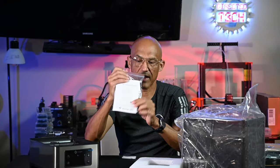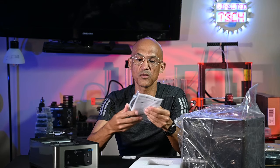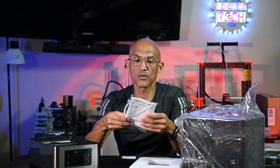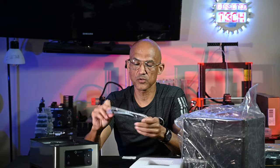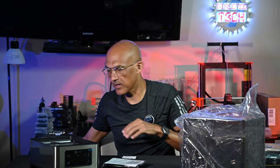We've got the base unit, and then a little packet that has a user's manual, a cover, and one small section of PTFE tube. That looks like that's about it.